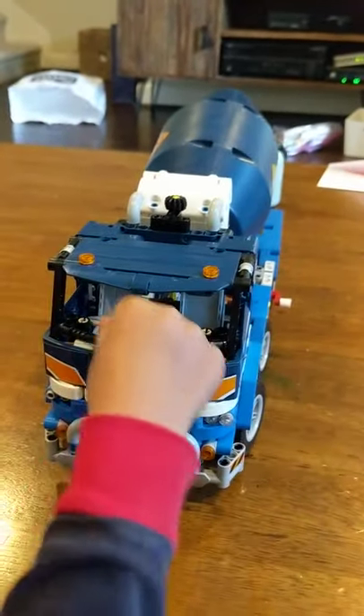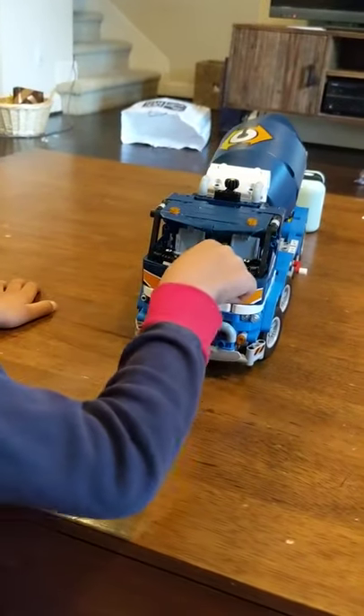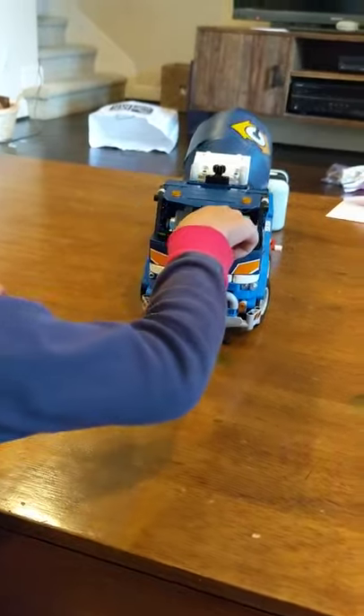And the next thing it can do: if you do this, the mixer moves and the pistons move with it.